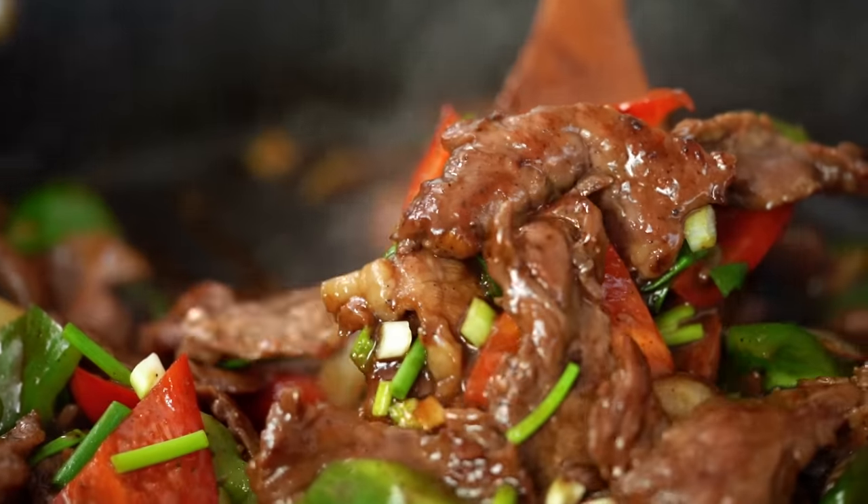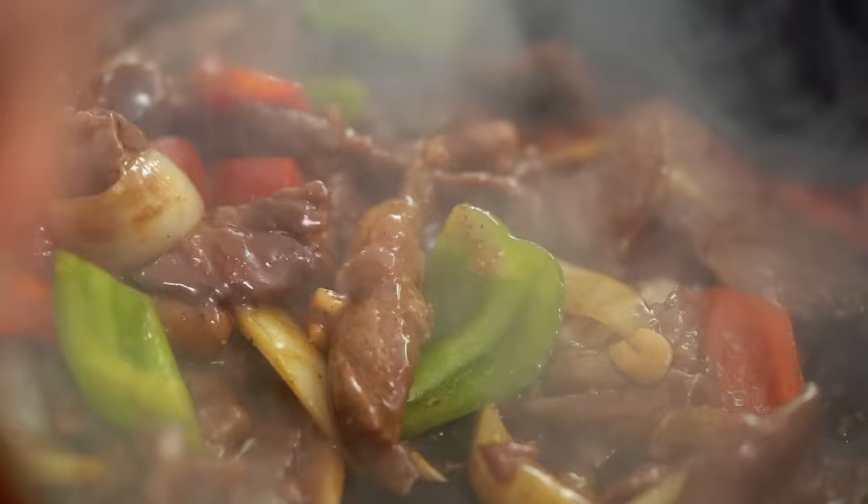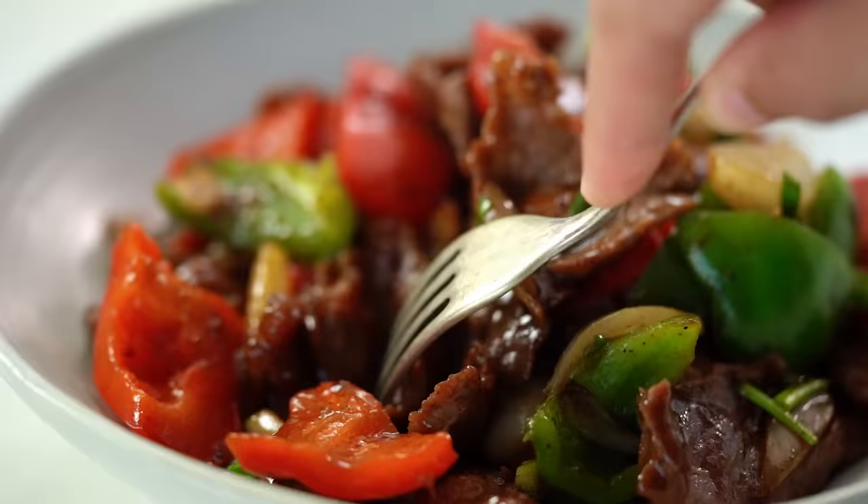We are going to make a beef stir-fry that is so tender you won't even believe it, with a beautiful sticky glossy pepper sauce. You need to watch this one.